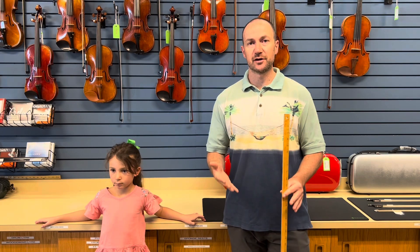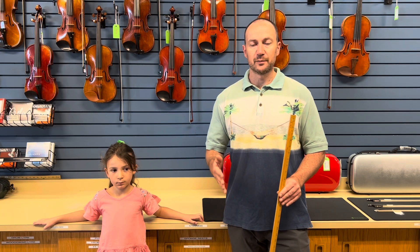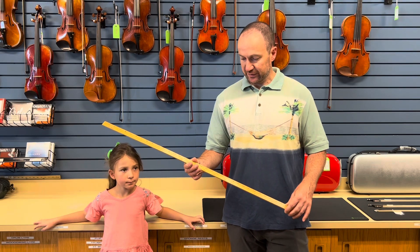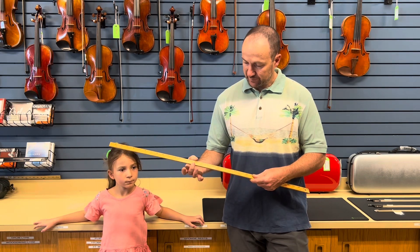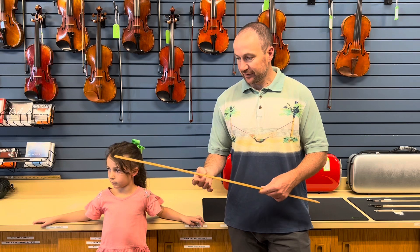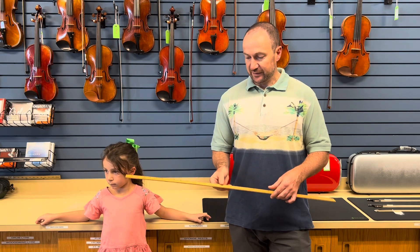Today I would like to talk a little bit about sizing your child, or a child, for fitting the proper size of a rental instrument or any instrument really. What I have with me is a yardstick, and this particular one has violin and viola sizes on it above the measurements. So here between 14 and 15, it says that's a 1/16 size violin. We can make it easily understood how you can convert your regular yardstick so that you can understand this as well.